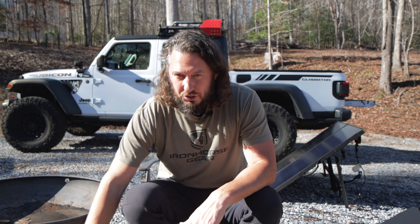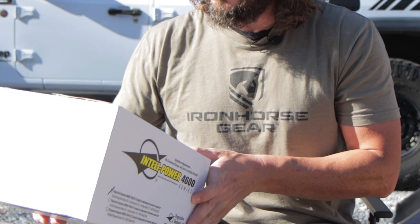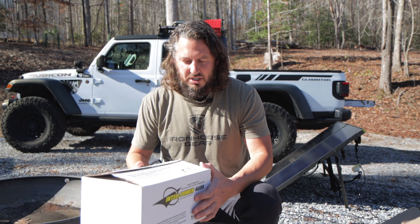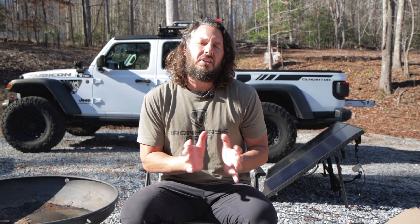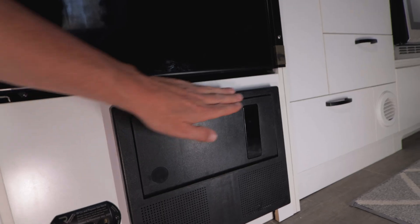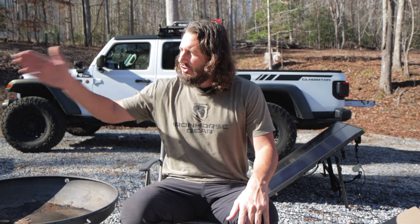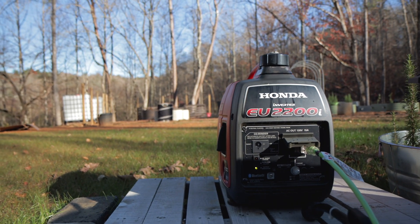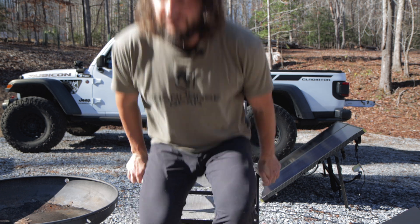My solution is a brand new converter from Progressive Dynamics — the 4600 series, 55-amp. This is going to let me get rid of the stock Wifco that comes with the system and replace it with something that can push more power in. Today I'm going to take you through removing the Wifco and installing the new one, then we'll charge using solar and the generator and see if we can get into the 14-volt range.